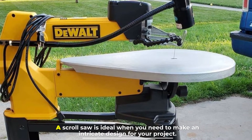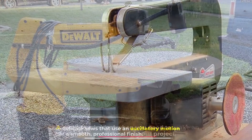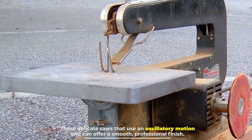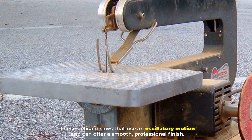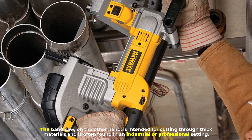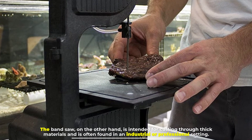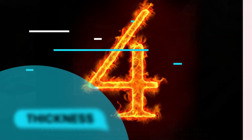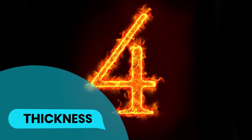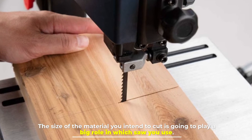Number three: purpose. A scroll saw is ideal when you need to make an intricate design for your project. These delicate saws use an oscillatory motion and can offer a smooth, professional finish. The band saw, on the other hand, is intended for cutting through thick materials and is often found in an industrial or professional setting.